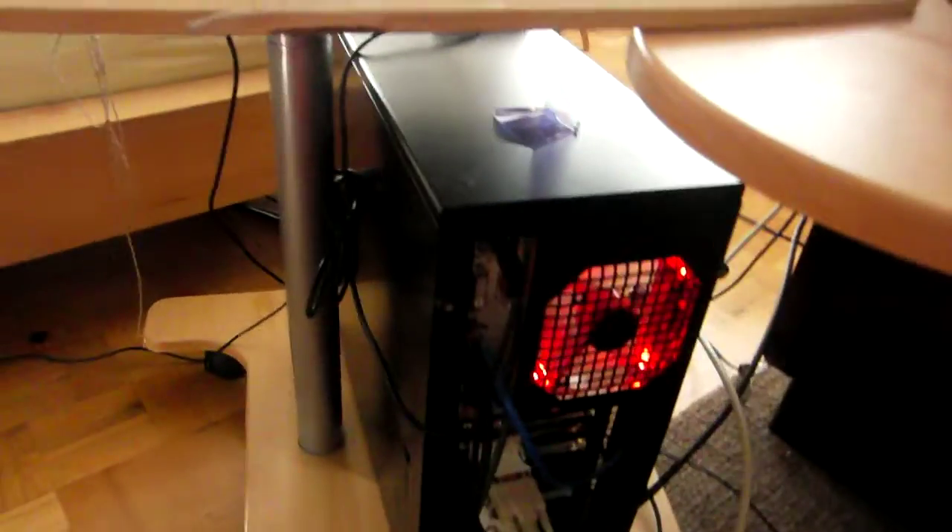I'll restart the computer and see if that helps. I don't think it's a problem of the capture card, but rather of my computer mainboard — it's slightly damaged, so the pins don't have a proper connection and sometimes it's disconnected. Let's hope that it will work now.